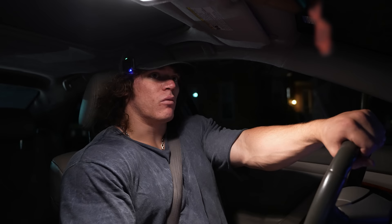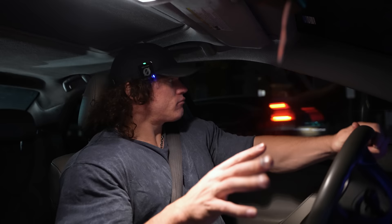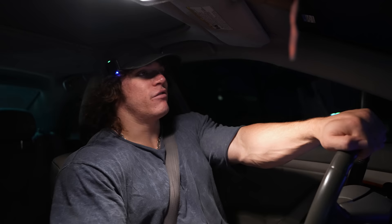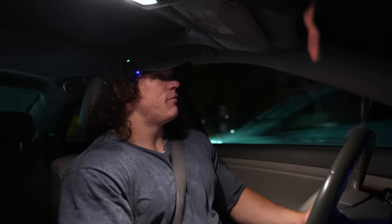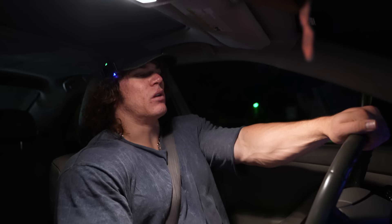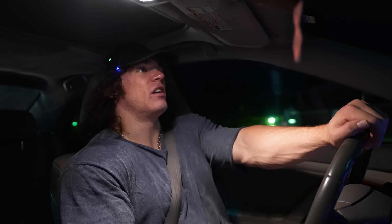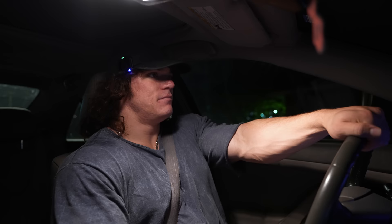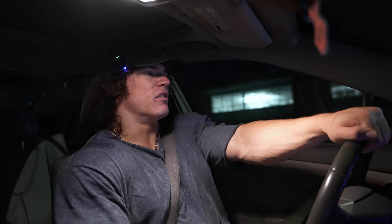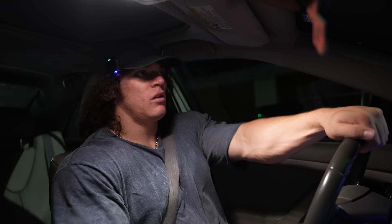Those single leg curls on the leg extension felt pretty good. Even though they were pretty light, I could squeeze my hamstrings so hard that I felt like I got pretty close to failure — and after I racked it, I was satisfied with the set. As you progress, the bar of intensity that lets you say 'okay, that was a good set' — that bar should increase over time. That's a constant battle. Even me with those first and last leg extension sets — I know I could have done more. I want to make up for it next leg day.